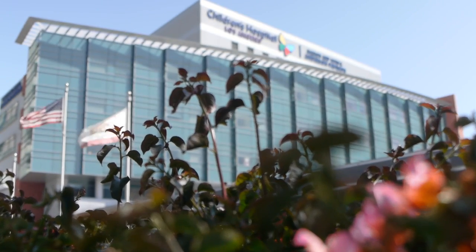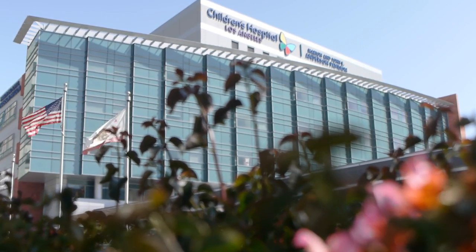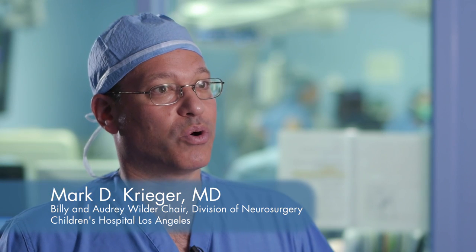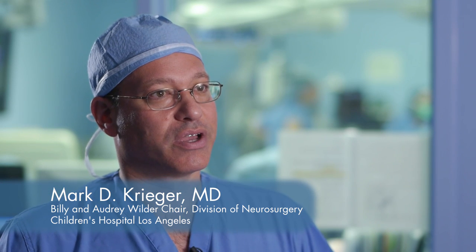The auditory brainstem implant, or ABI, is a device that brings hearing from the outside world into the brain itself directly, so that people who don't have the normal mechanisms for hearing can learn to hear.